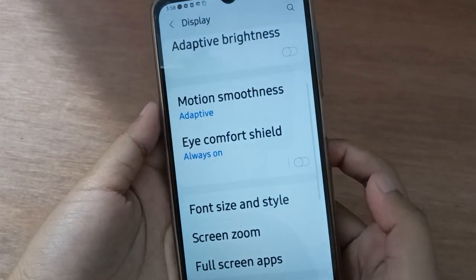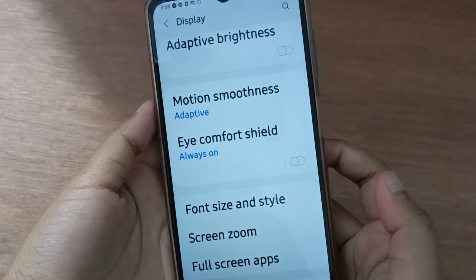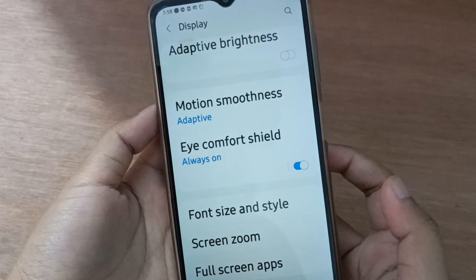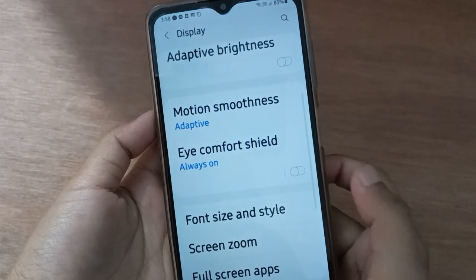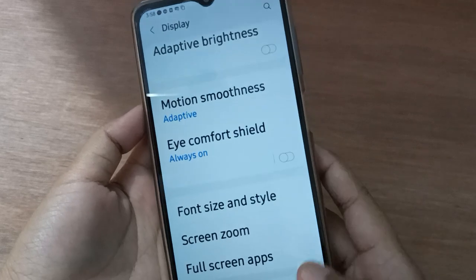If you want to turn off Eye Comfort Shelf, just click on this icon and it will be turned off. If you want to turn it back on, just click on this icon again and it will be turned on.